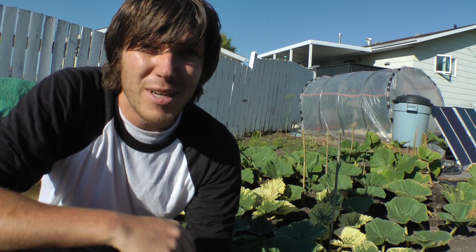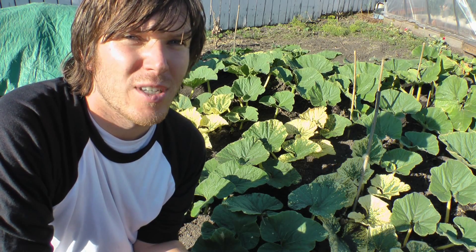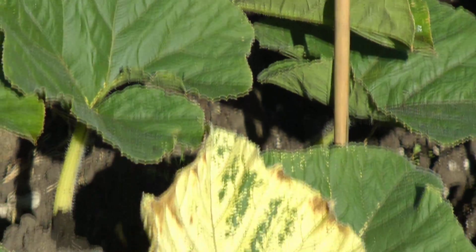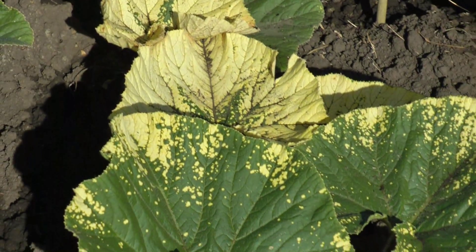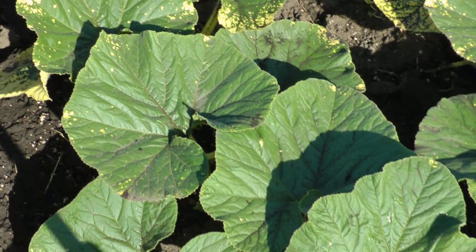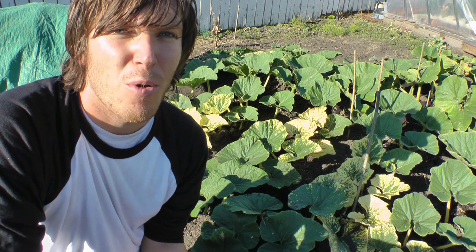The leaves behind me tell a bit of a story about how this pumpkin was doing with nutrients. When things started off, the leaves were nice and green, then I left for work and the plant slowly ate up all the nutrients in the reservoir — you can see the leaves from that point are really yellow. When I came back and refilled the reservoir, things started to get green again.